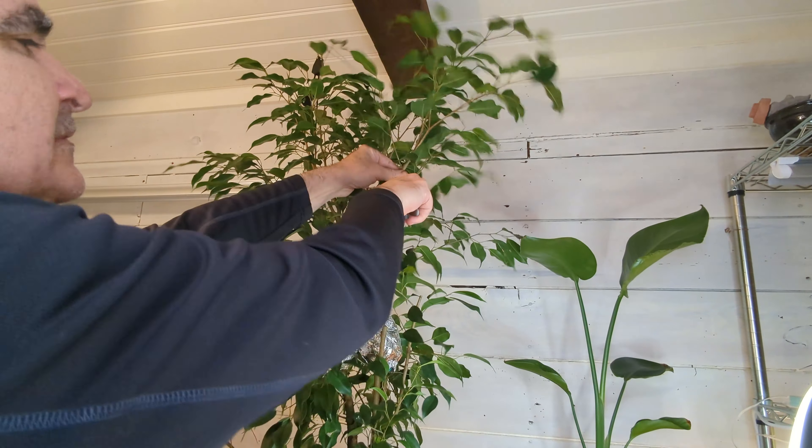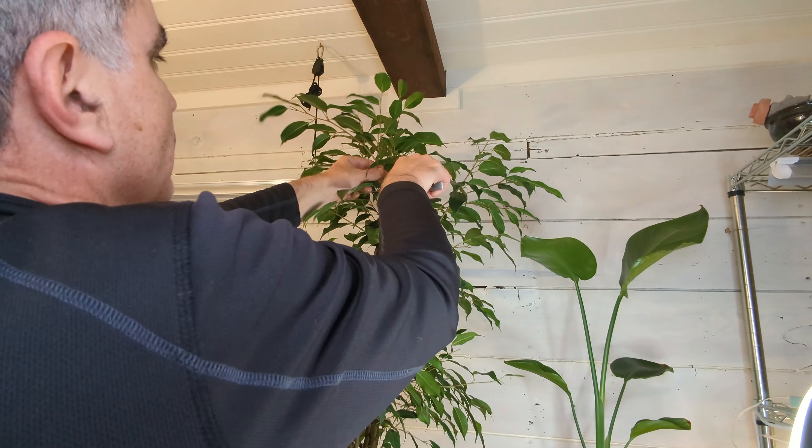I'm pruning away the long shoots. I'll root these and then use them to make aerial roots later on.